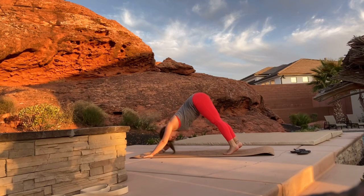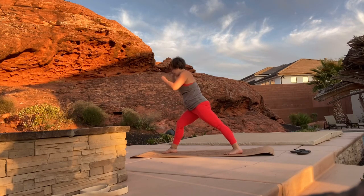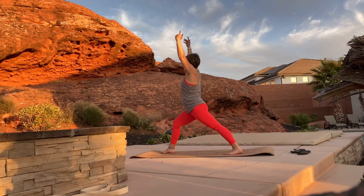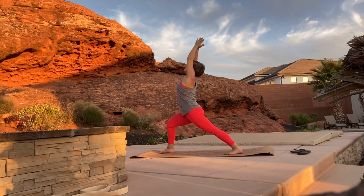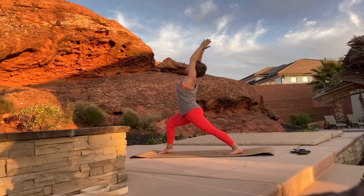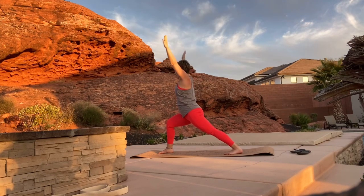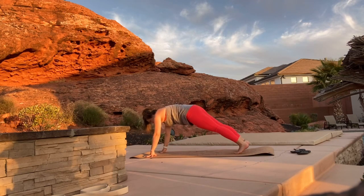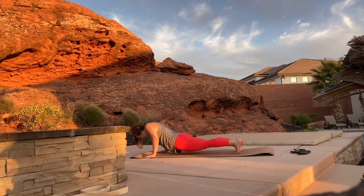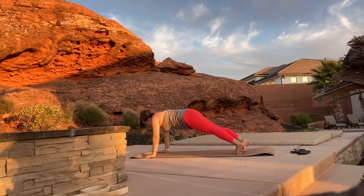Step your right foot up in between your hands for virabhadrasana one, 45-degree angle turn out on your back leg as we bend down. You can bring your hands to prayer for a slight back bend if you'd like; if that's not accessible, just keep your gaze forward. Bring your hands back down to the mat, step back into a plank, exhale as we go into chaturanga, inhale to up dog, and exhale to down dog.